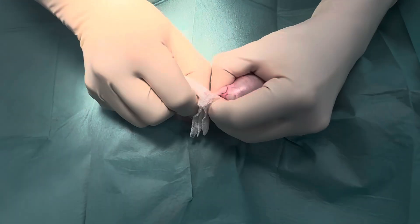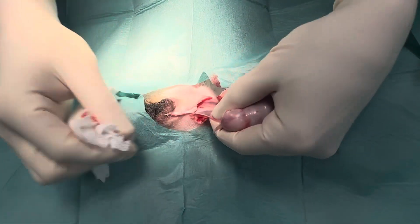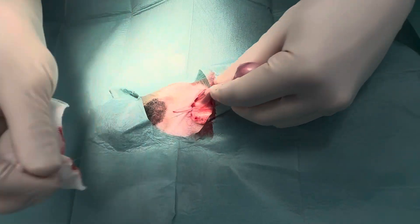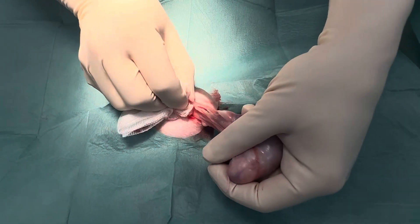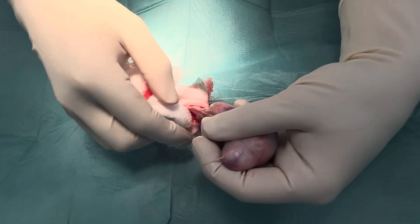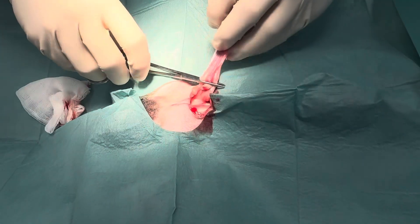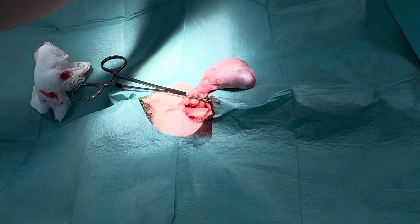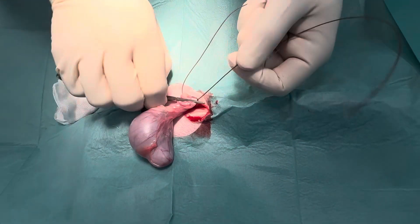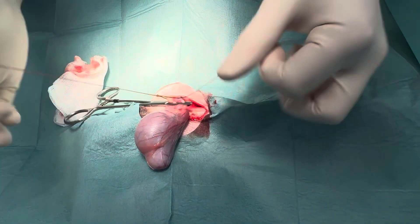I usually use a gauze or swab to break down some of the ligament here, avoiding any major blood vessels which you can see inside. I want to remove as much of that tissue as possible until you've got a nice view of the major blood vessels. Then we're just going to do an ideal one-clamp technique. I'm going to grab some catgut — I routinely do two ligatures for these, as it's a high movement area and there's a higher risk of ligature breakdown if the dog is reactive.